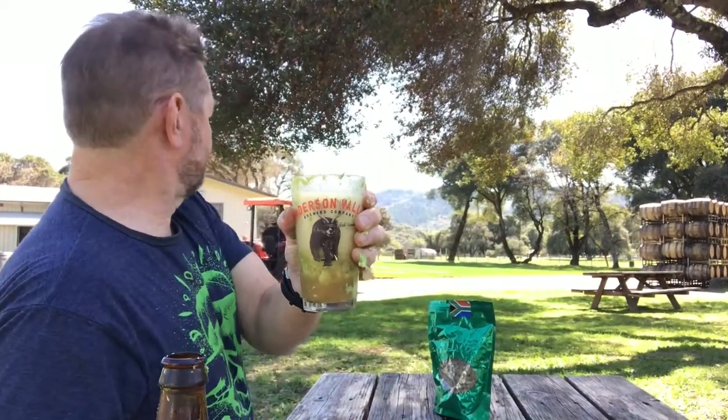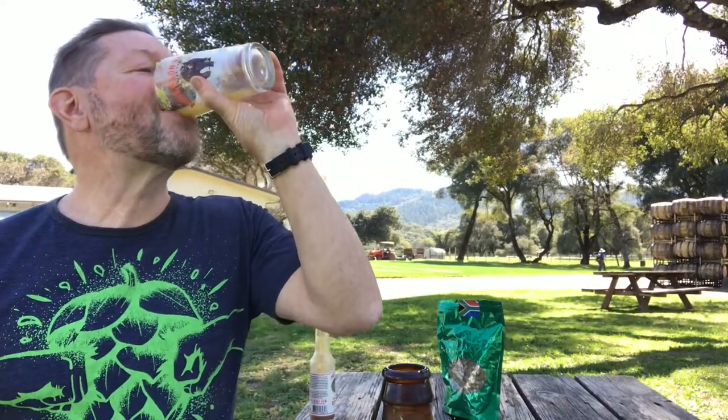Anderson Valley. Hazy Avocado Toast. Hazy. I think we have something here. It's actually pretty good.